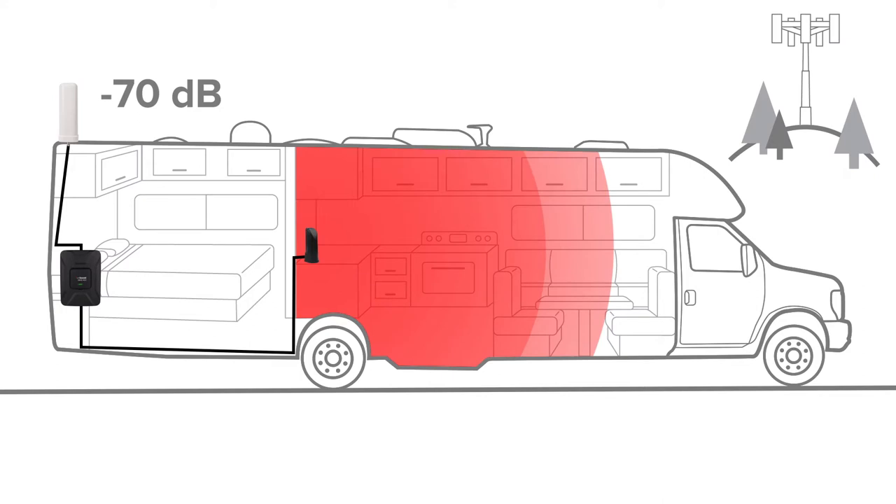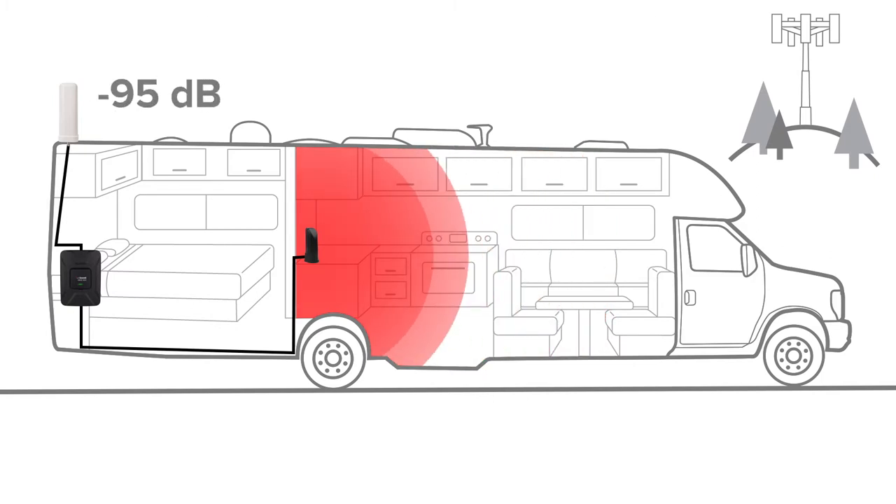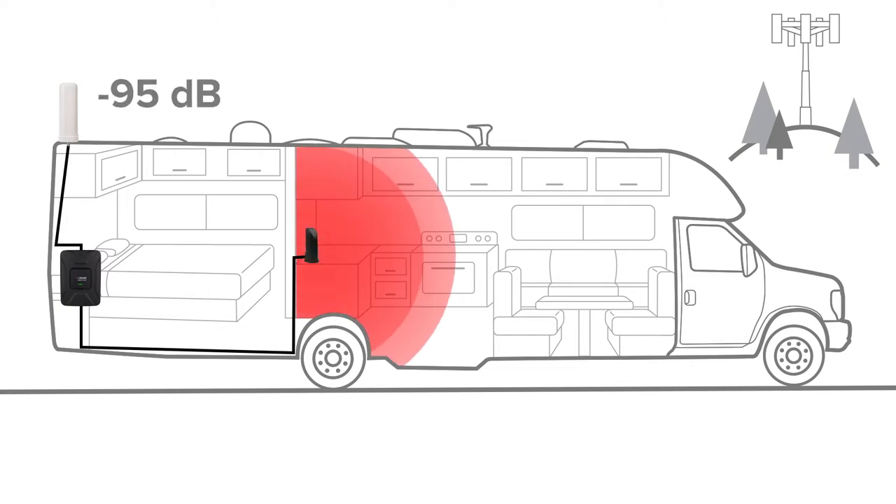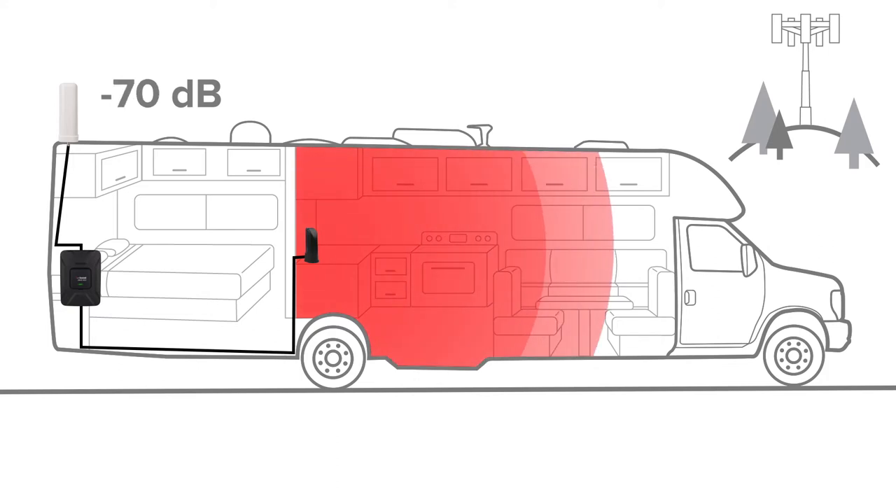Signal boosters use existing cell signal to provide you with coverage in your RV. The coverage area inside your RV will depend on the available signal strength in the area — a signal booster can't create signal where there isn't any. With very weak signal outside, you may need to be closer to the inside antenna to see the benefit. Likewise, if there is a reasonable amount of signal outside, the booster will provide coverage up to 10 feet away.